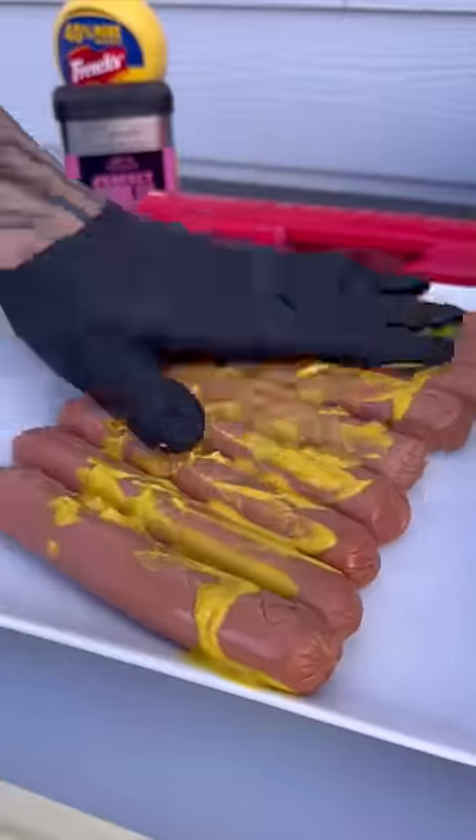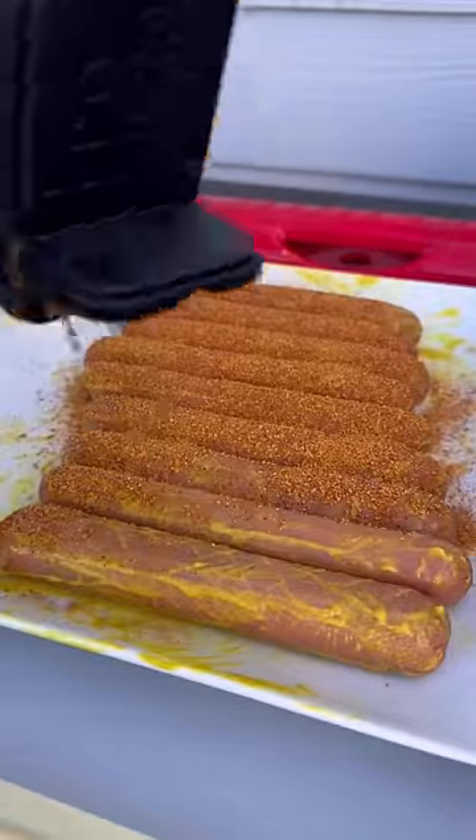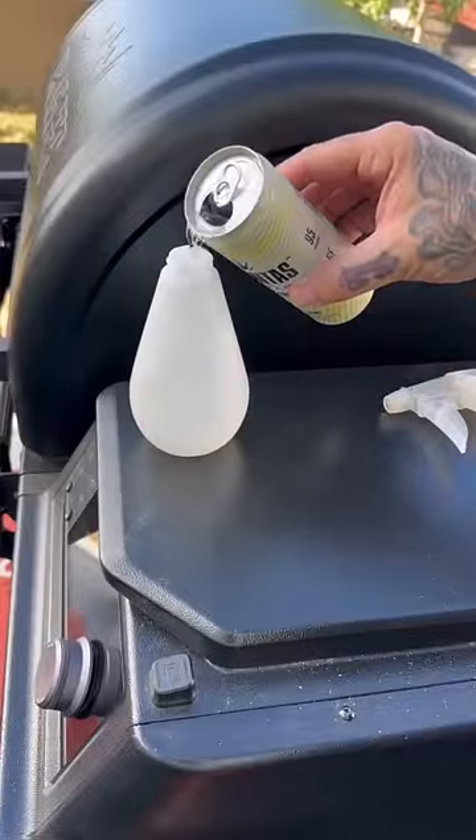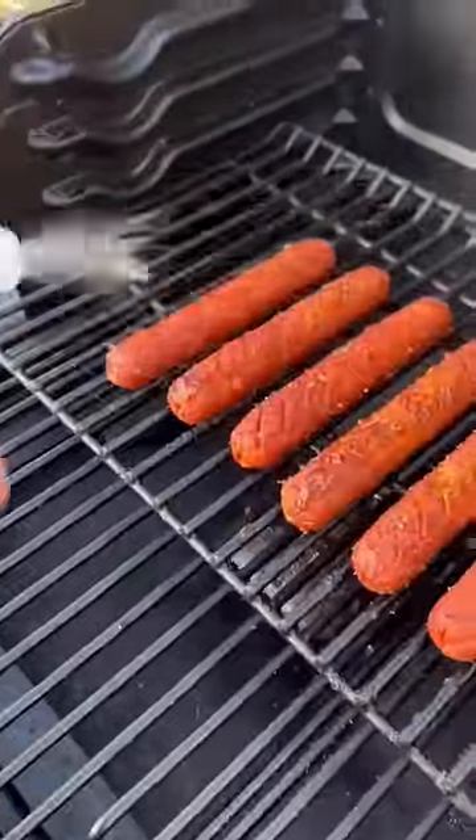Mustard as a binder. The seasoning will be the Traeger pork and poultry. I'm going to smoke these at 250 for an hour and a half. I am going to spritz these, so I pulled out the pineapple — my 'Meat Is Hell Yeah.' Get them spritzed.